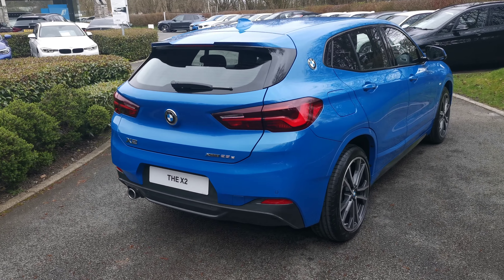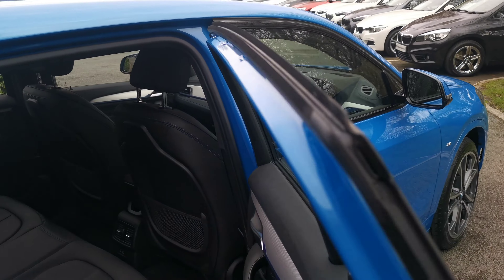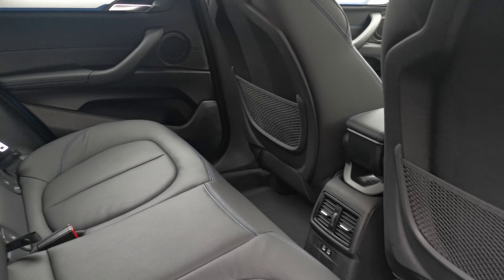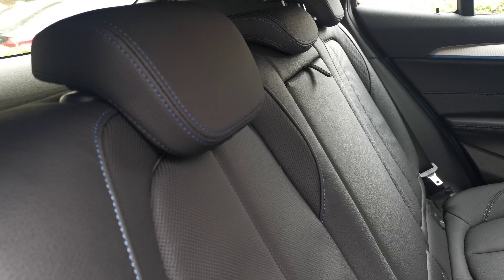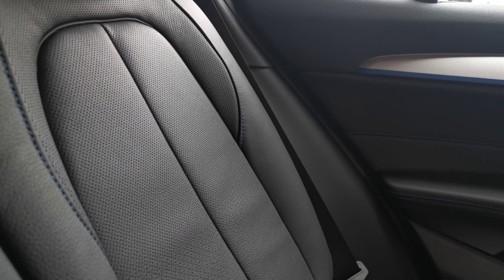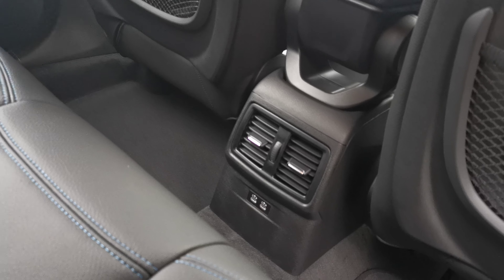Moving around to the boot — power tailgate as standard on the X2, operated by the key, by the roundel badge, or by a button by the driver's door. There's a handy 40-20-40 split folding rear seat and a nice decent load capacity. Underneath there's also a handy storage area with two charge cables supplied: a public charge cable on the left and the occasional-use home charger — the three-pin socket one — on the right, plus extra storage to keep items such as the first aid kit.